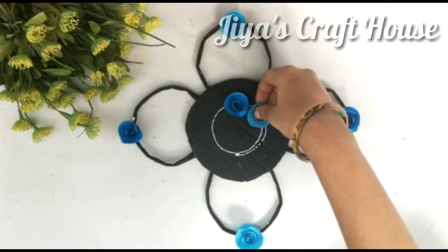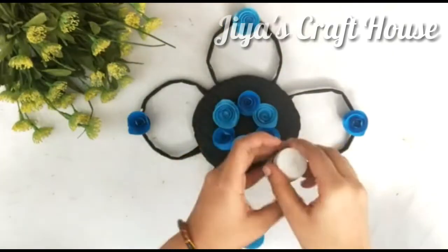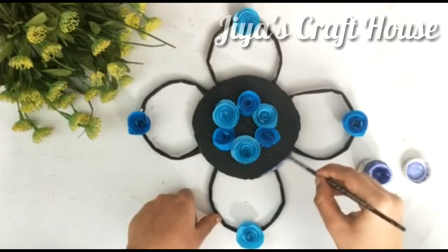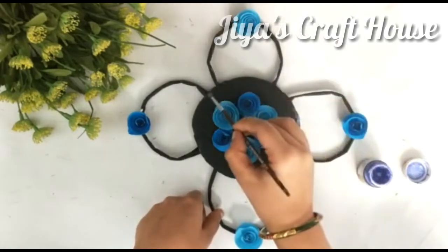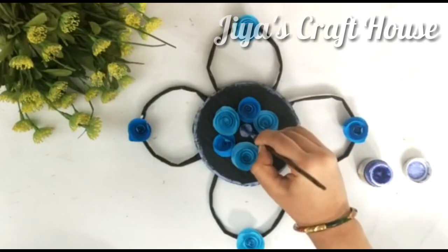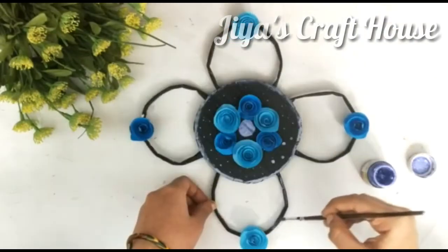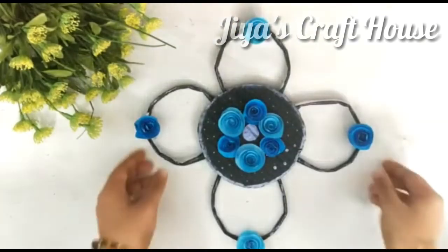Let's add a little bit to this. I'm going to add a little bit to this. I'm using a pearl lilac paint. I'm using these pearls. I'll give you a little more detail. I can add a little bit to this. Now we are ready for our wall hanging.